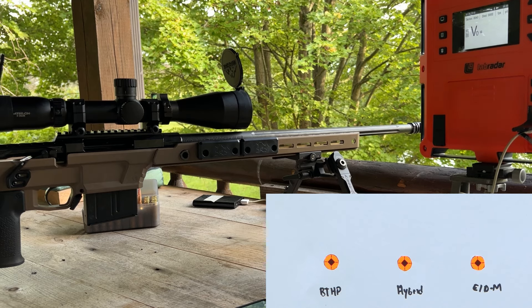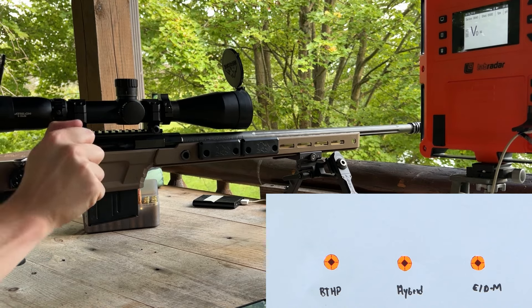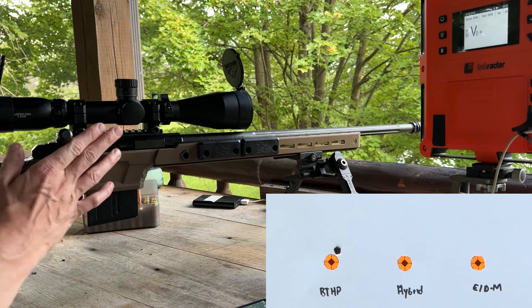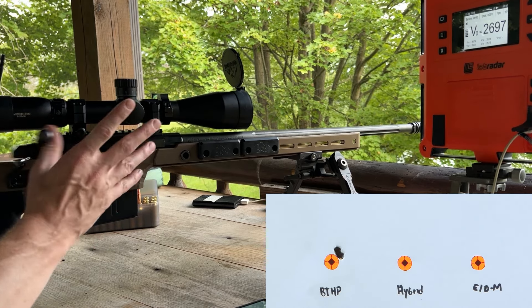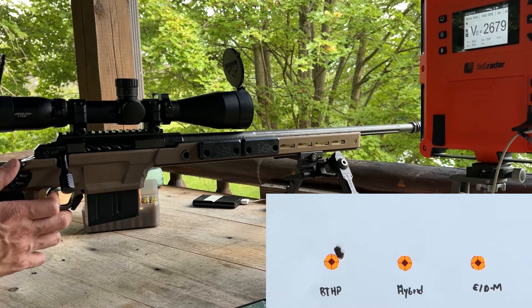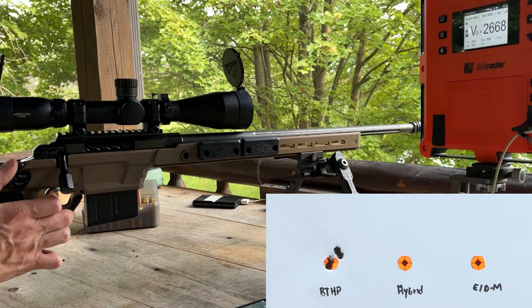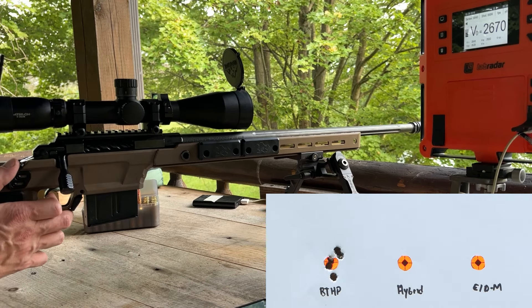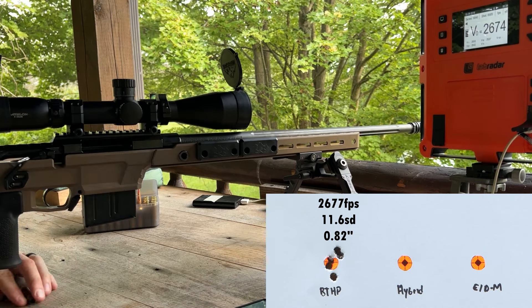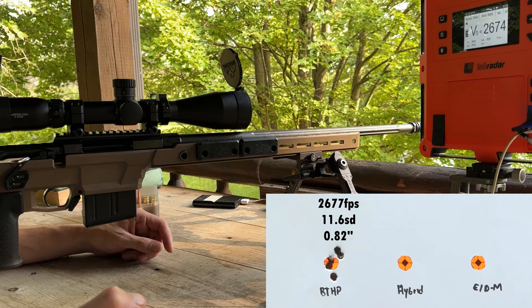First shot here — again this is that same piece of brass that we had trouble with before. No problem with it now. That one went a little low. Not a bad group for a Savage barrel with a random load. Those five shots averaged 2677 fps with an 11.6 SD.